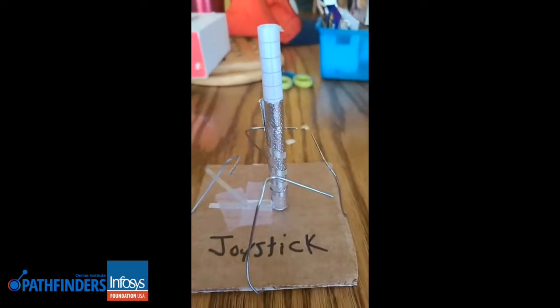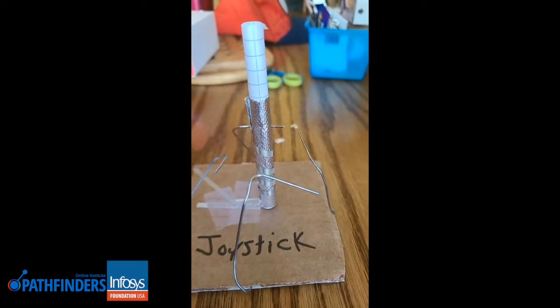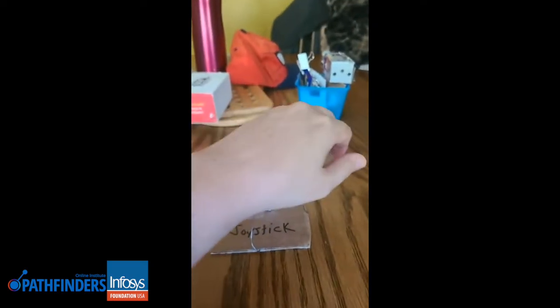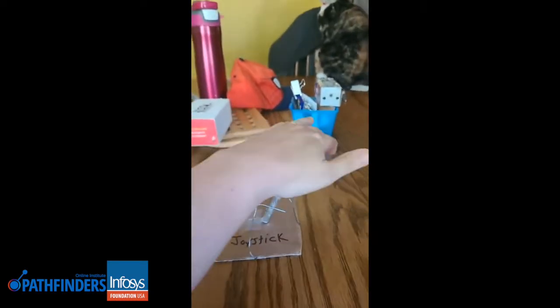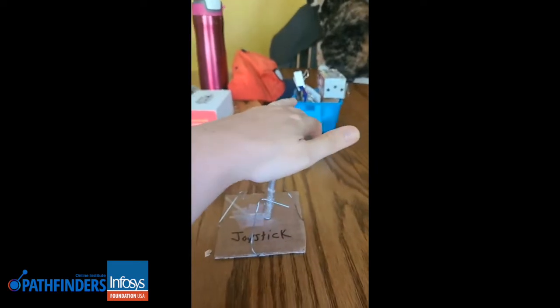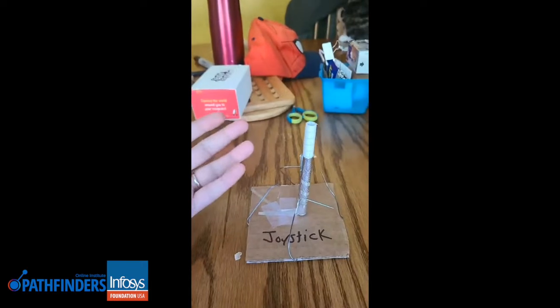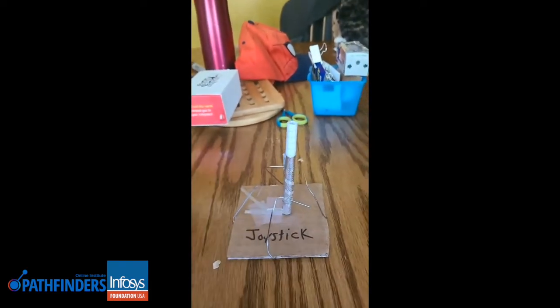I thought, what a great idea for an adaptive game controller for students — you really just need to be able to put your hand directly on top and be able to move this around. You can obviously make it a better situation, but this would be something I'd want my students to practice, to say, I can make this, now let me make it better than what the teacher has.